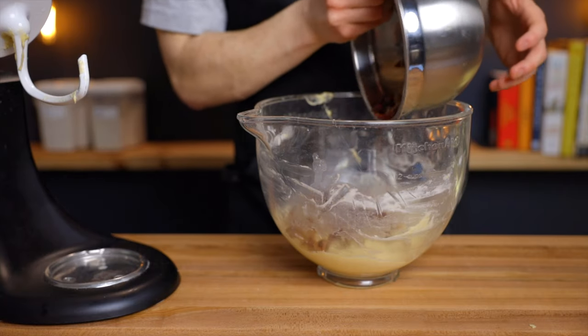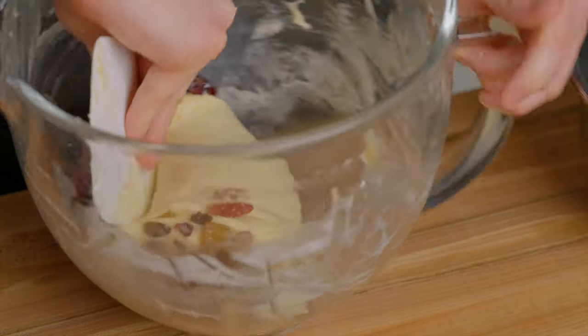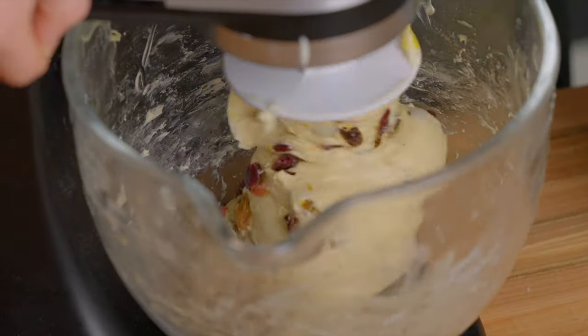All that's left to do is fold in the dried fruit. Sprinkle it over the top of the dough and fold it over, then give it another quick spin in the stand mixer to make sure the fruit is evenly distributed.